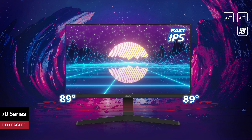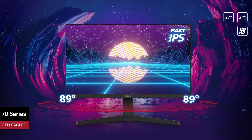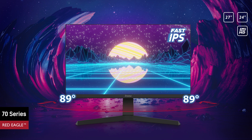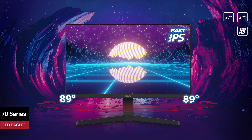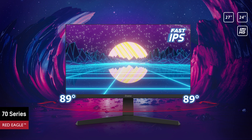Available in 24 and 27 inches, the Yama G Master 70 Series Red Eagles in Full HD feature a revolutionary fast IPS panel, guaranteeing high fidelity, vivid battleground scenes displayed with outstanding color accuracy.